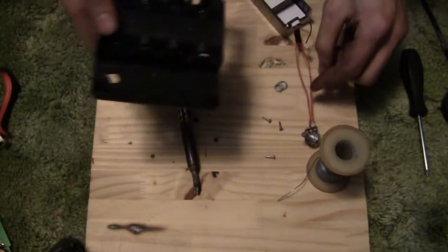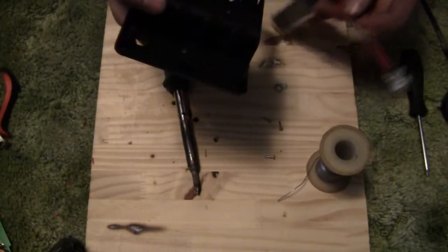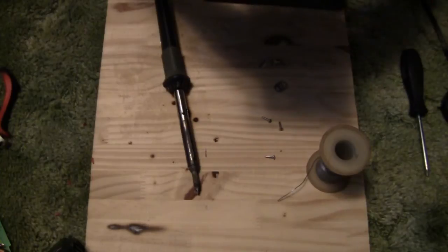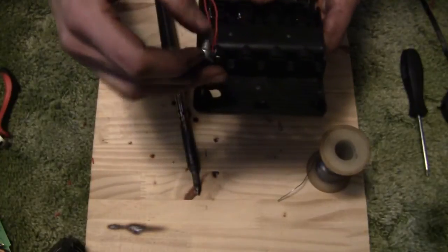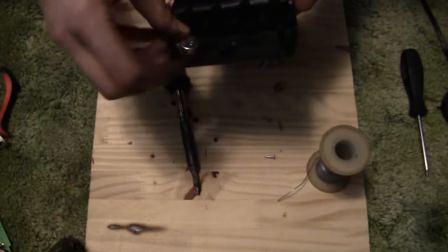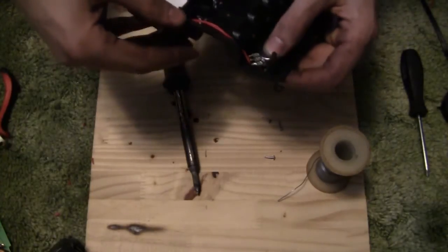Tape up your solder joints down by the board. We're going to run these red wires up through this little channel next to where the batteries go. So you want to set your display into place a little bit — this will give you an idea of how the routing is going to look. They actually go where they're supposed to — like that!